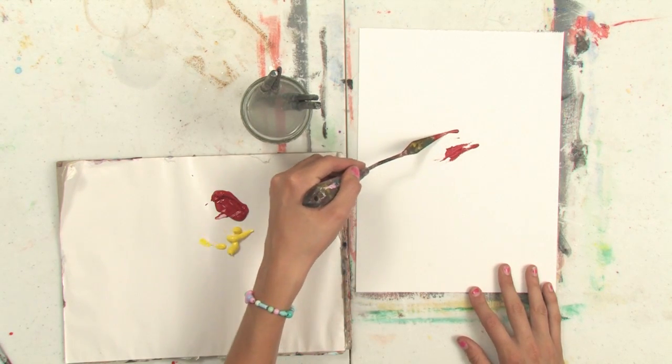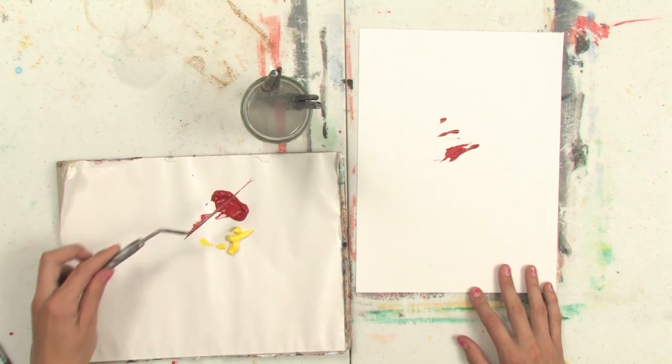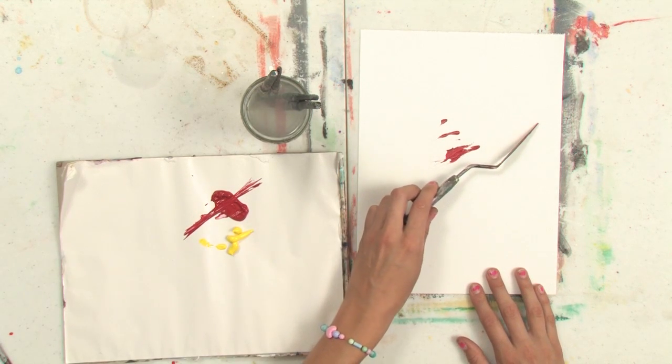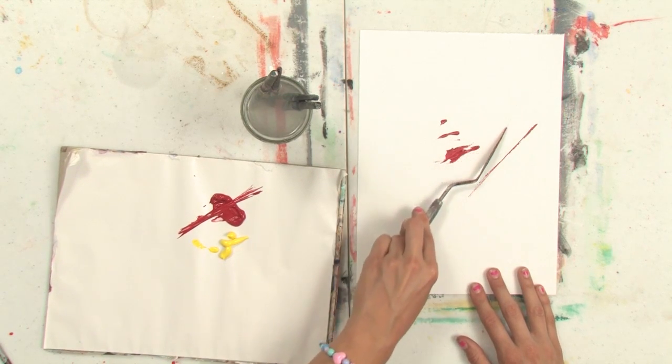Or the edge of your palette knife — if you slide it on your palette like this to pick up the paint, you can use the edge to get sharp lines like that.